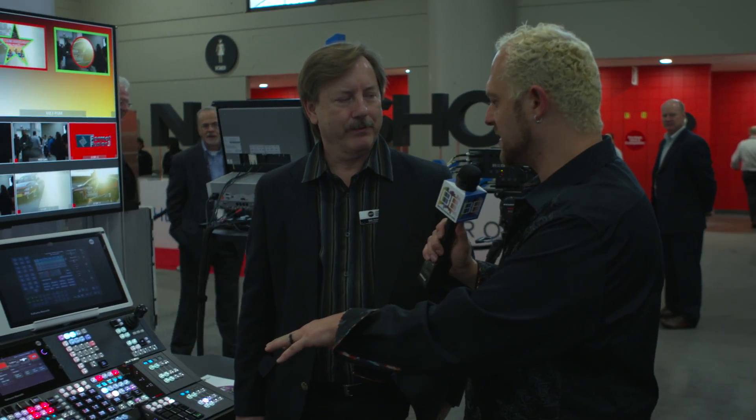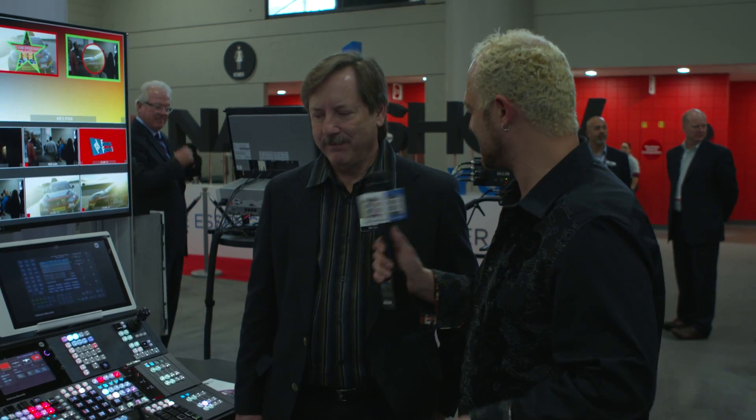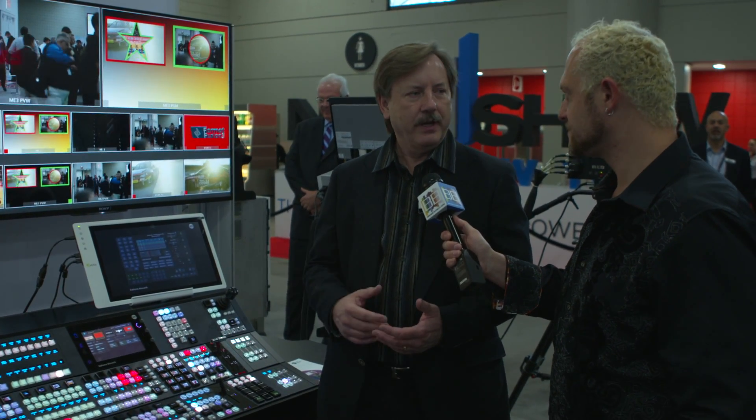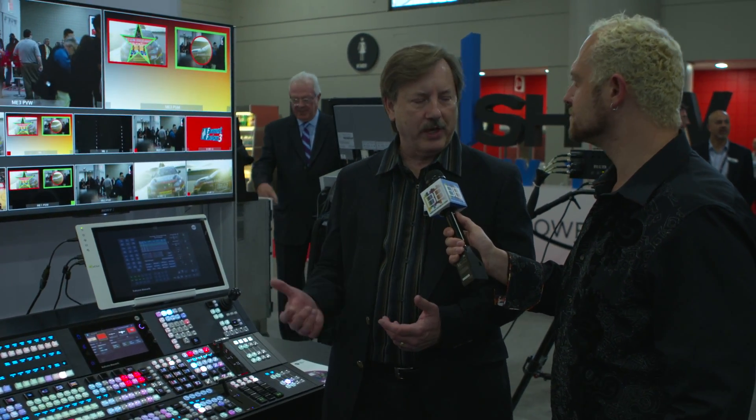You've got the Kahuna switcher here. If you could tell us about this beautiful beast. Well, with the Kahuna, what we're showing here is I'm working this in a hybrid mode. So we do 4K or UHD, and I'm also running it in HD at the same time.